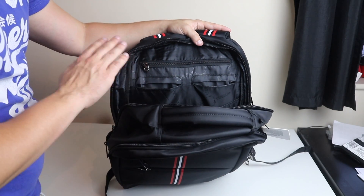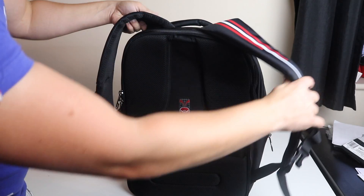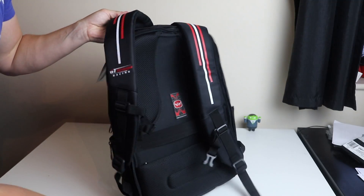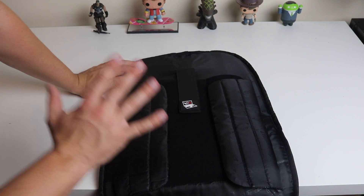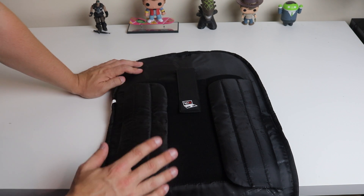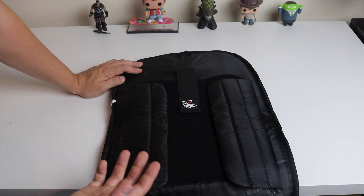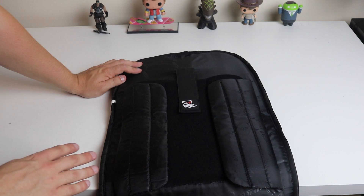You really are stacked for pockets and compartments on this bag. Coming around to the back again, you'll notice there are two more zips here and it opens all the way — this whole section is actually shockproof, which really does meet its purpose as a laptop backpack. If you're carrying around your laptop and you drop your bag, it can do a lot of damage.